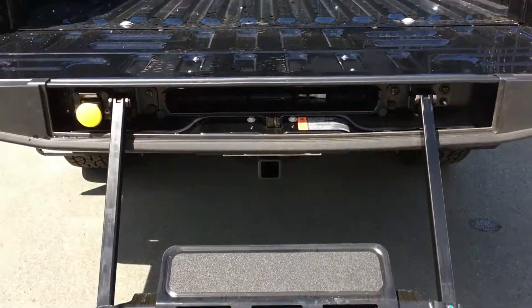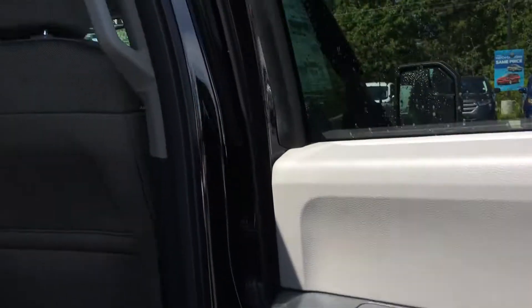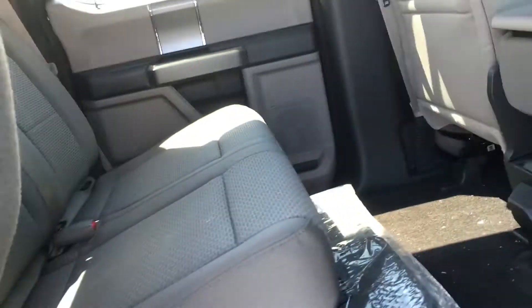There's even a tailgate step that makes it easier to get in. LED box lighting makes it perfect for if you add a canopy. Door storage, power windows, handle in the door frame, coloring book pockets. The rear seats seat three, and you can flip them up and down in a 60/40 split with levers underneath the seats.